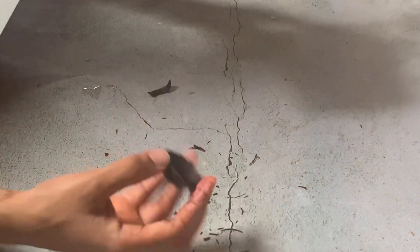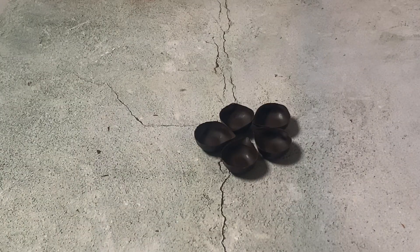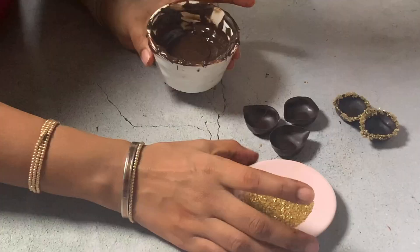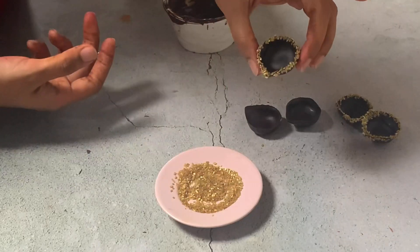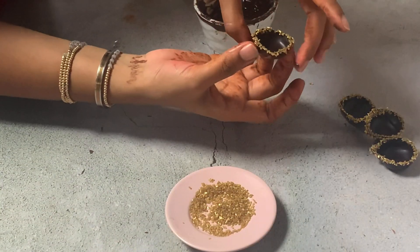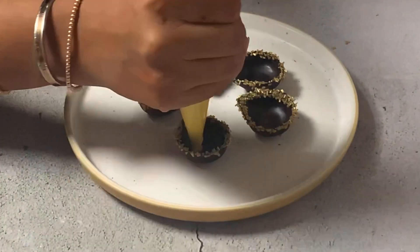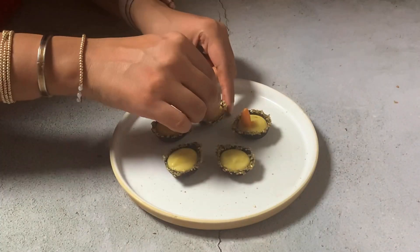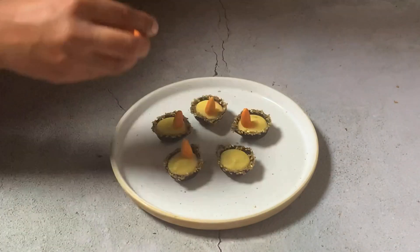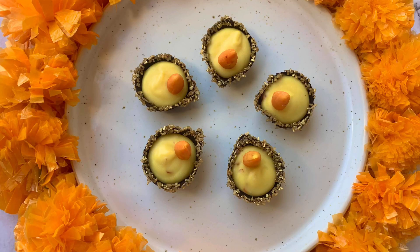Once the diya shells are set, I'm going to unmold them like this. This is an optional step — I'm just going to dip them in some melted chocolate and then add some golden sprinkles around the edges. This is completely optional, you can absolutely skip this. Once this is done, all you need to do is fill in the ganache and then let it set for 10 minutes in the freezer until the ganache is firm, and then you can add your wick. Your edible chocolate diyas are absolutely ready, and this is what they look like.